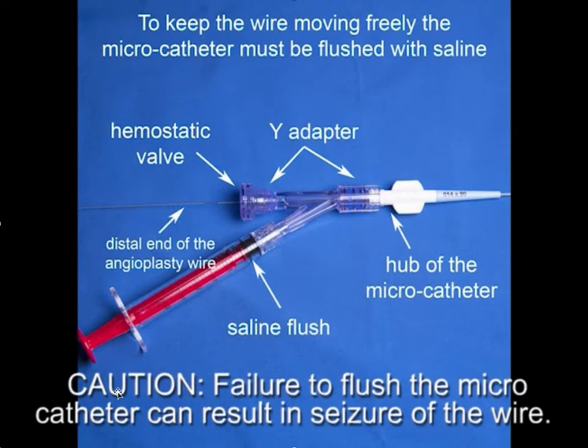The next step is very important: to keep the wire moving freely, the micro catheter must be flushed with saline. To do that, we use a Y-adapter, a 1-to-2 cc syringe with saline, and a hemostatic valve closed tightly. The angioplasty wire exits through the hub of the micro catheter. Failure to flush the micro catheter can result in seizure of the wire within the micro catheter.